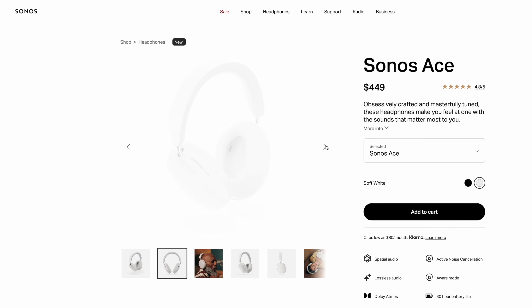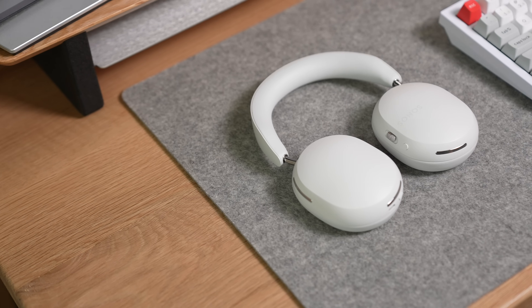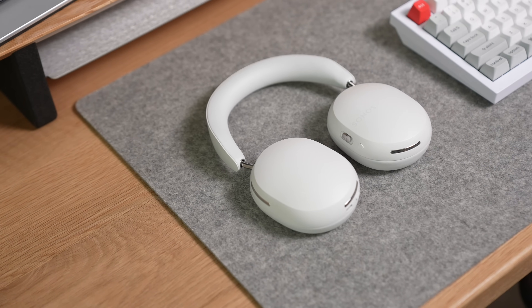Online they just look a little too marshmallow-y, like you could jam a stick through them and roast it over a fireplace. But in person, they do look a lot more premium.